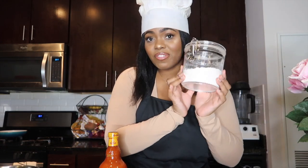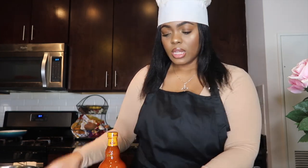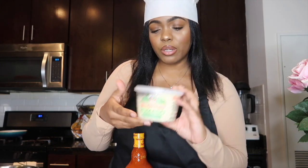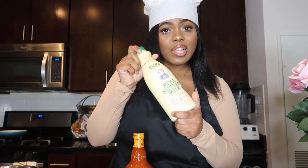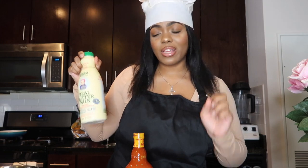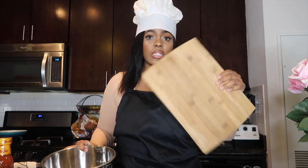These are the ingredients you will need to make the buffalo chicken rolls: some flour, egg roll wrappers, chicken breast, buffalo sauce — of course, this is like the main ingredient — a little romano cheese, some mozzarella, some buttermilk, and some seasonings to season your flour and also your chicken.